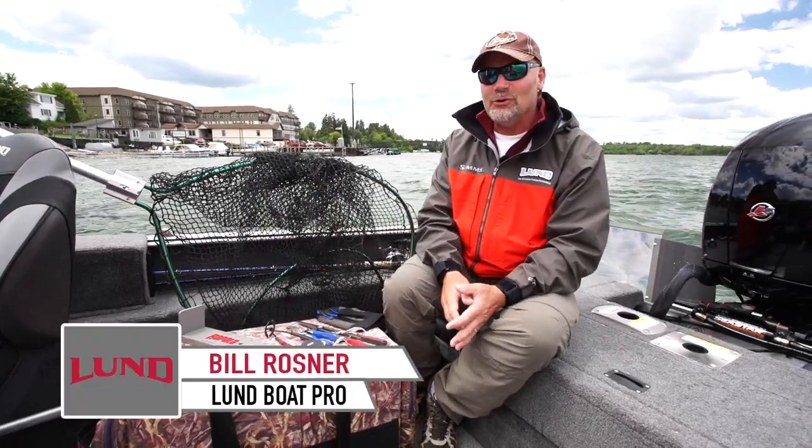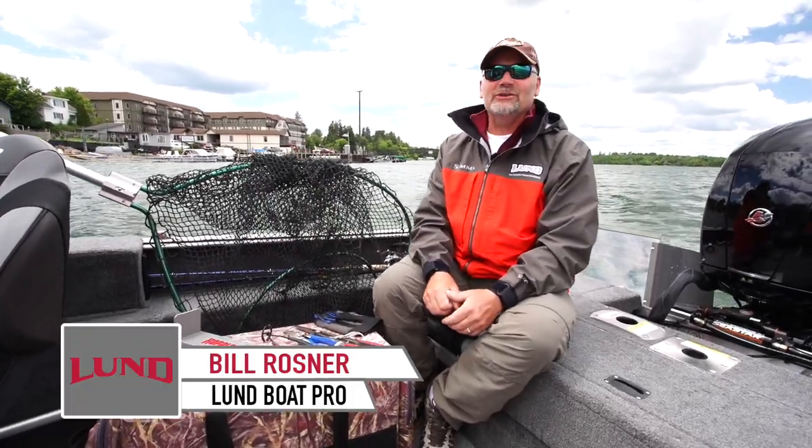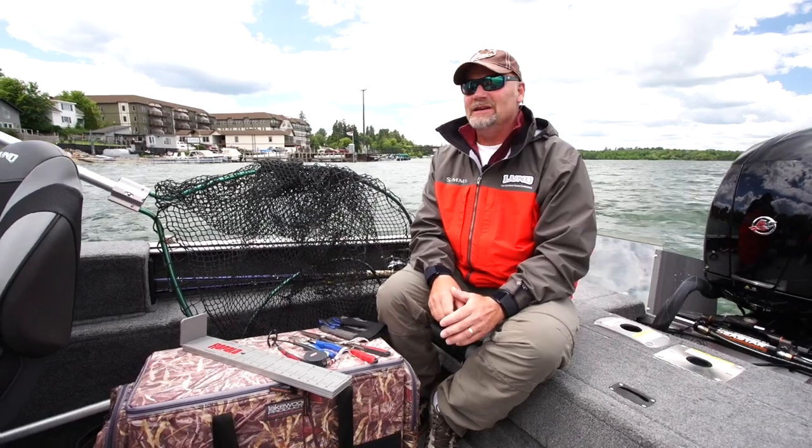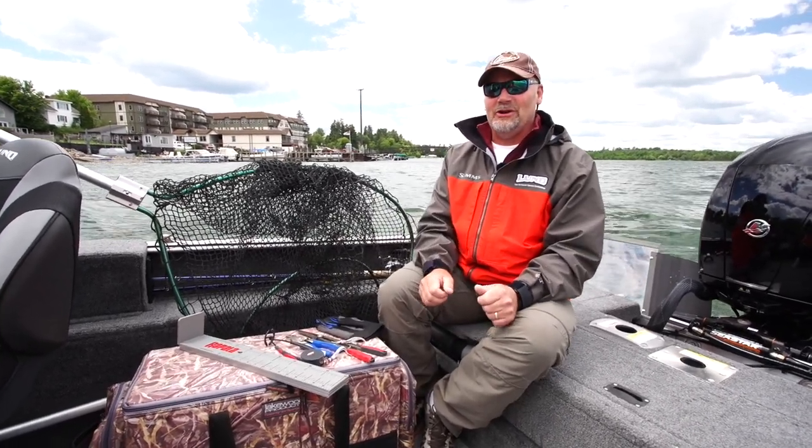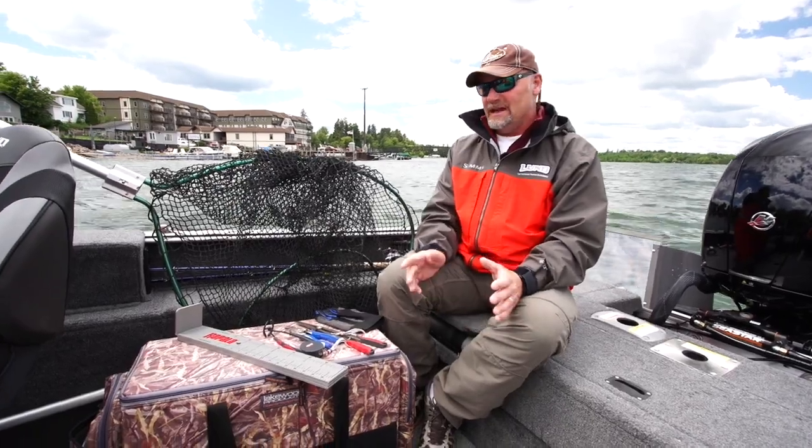Hey, Billy Rosberg, LUNPRO. We're getting ready here to go chase some muskie and some big pike, and you owe it to these big predator fish when you go out after them to be prepared with the proper tools and net.